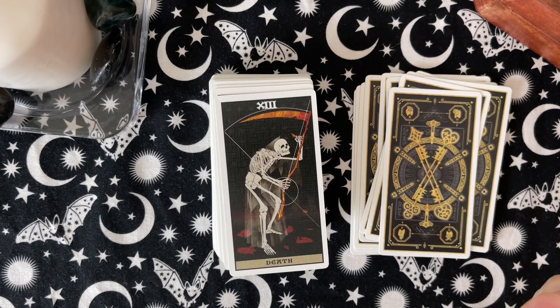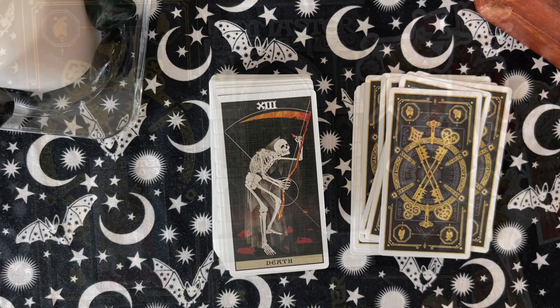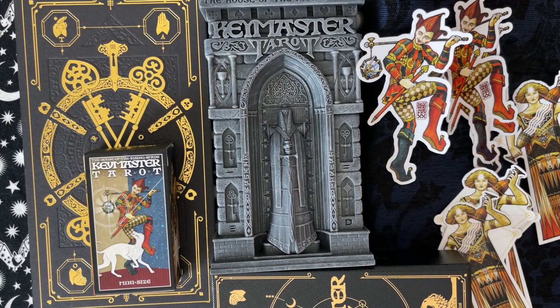So that is it, you guys. That concludes my look at the Key Master Ultimate deck and some of the spiffs and add-ons that came with the deck and that we purchased. I hope you enjoyed it. Let me know if you got this deck or if you're interested in it, even in the regular tuck box version. Let me know what you think — I'd love to hear your opinions in the comments below. And with that, I will leave you till next time. Bye for now.